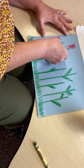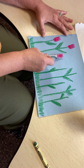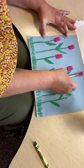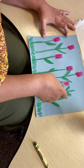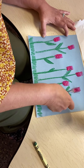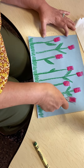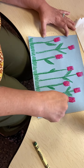One tulip, two tulips, three tulips, four tulips, five tulips, six tulips, seven tulips — and the last tulip. Let's see: one, two, three, four, five, six, seven, eight tulips.